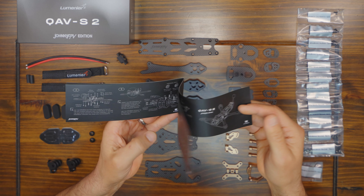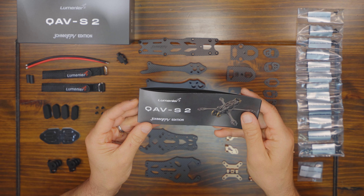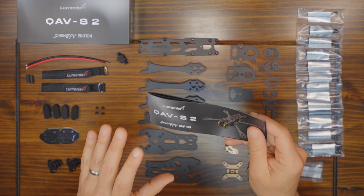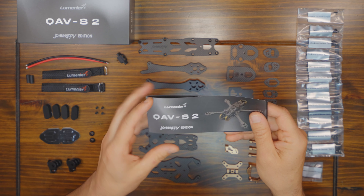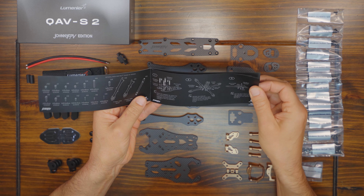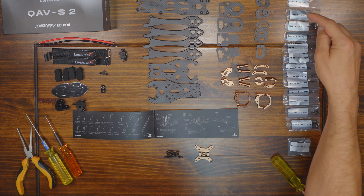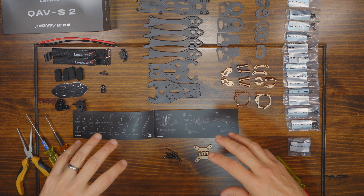If you've never built up a Lumineer frame before, this instruction manual will be a very nice surprise because it has actual instructions written in English by people who actually speak English. That's a real nice change because in our hobby, most FPV frames come with something really simple like a single sheet exploded diagram and you're left wondering which length of screws go where. The instruction manual here is nice and detailed, very clear with steps explaining what you have to do.